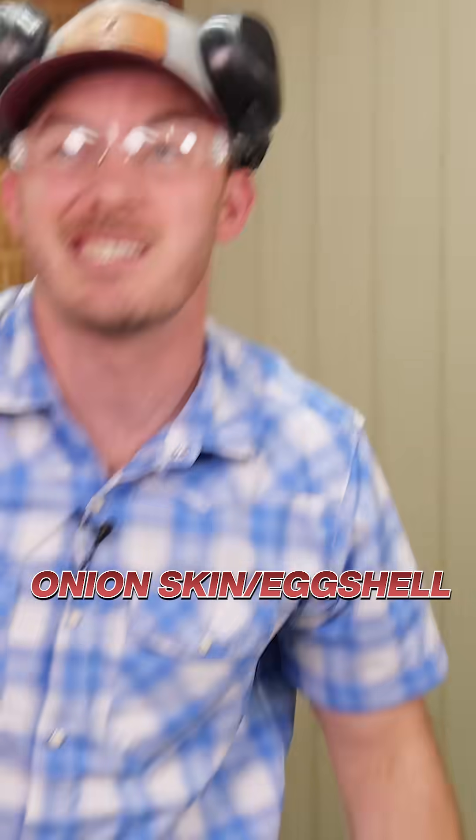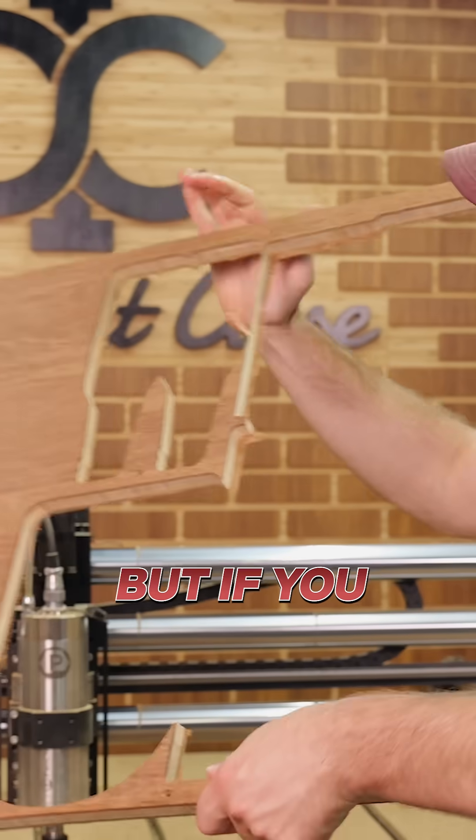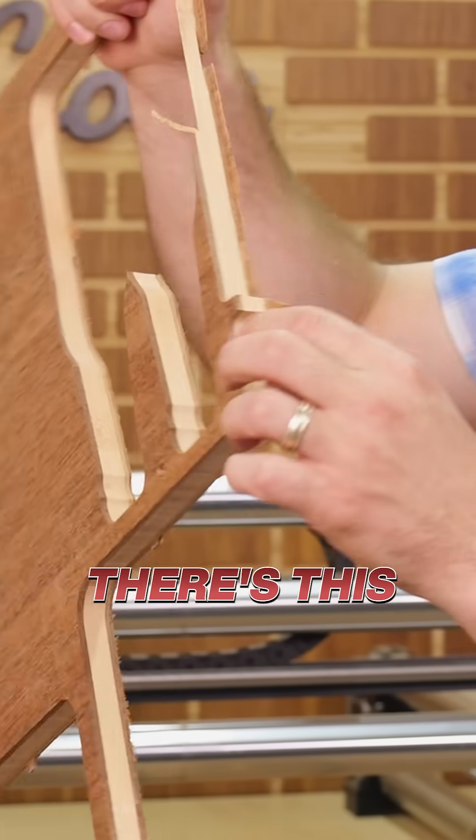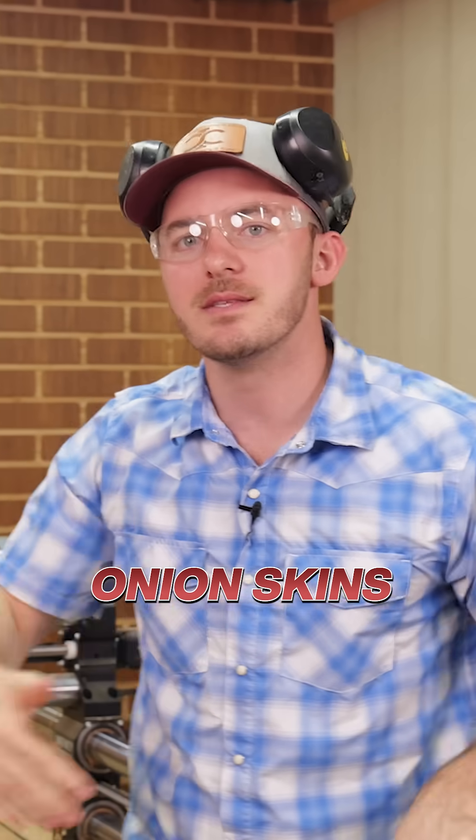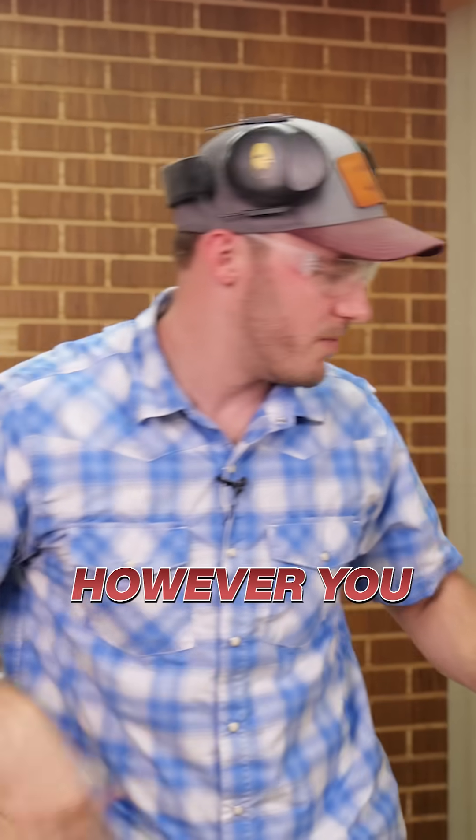Over here on this side we actually have an onion skin — let me show you what that looks like. Onion skin, slash eggshell. If you notice right here on this material, there's this little layer that is kind of sticking out, and that's why I use onion skins, or eggshells, however you want to think about it.